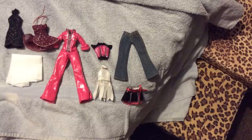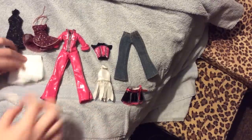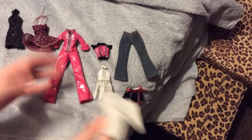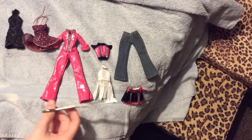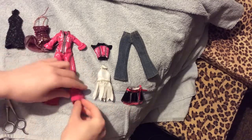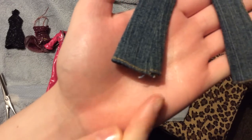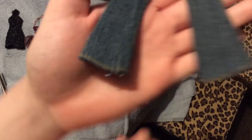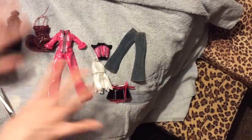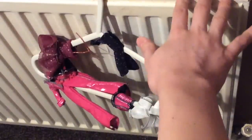Now I have all of the clothes slightly damp. This is the color catcher and I will reuse it because it caught nothing. I have a pair of scissors and what I am going to do now is cut off any loose threads. I can't stand little bits sticking out of my doll's clothes. I'm not going to sit here and show you me snipping every little thread off. Now we have all the clothes here ready to dry and the radiator is on, so this shouldn't take too long.